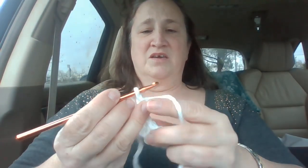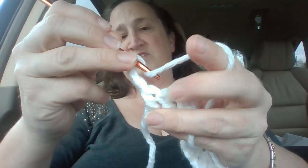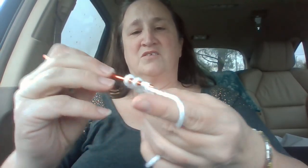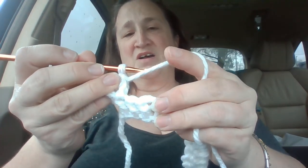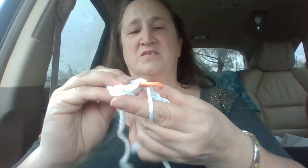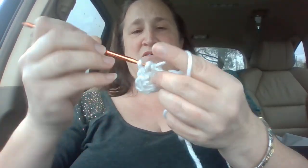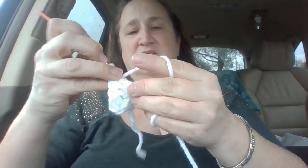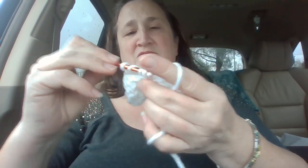Then we are going to go back in and I want you to do one double crochet right into the corner, which is that third stitch there because you got two that you chained up there. This is your third stitch. Now you're going to skip one and do five in one. These are all double crochets today. One, two, three, four, five.